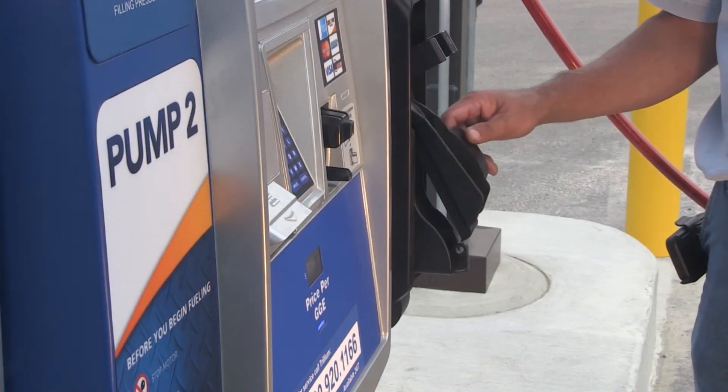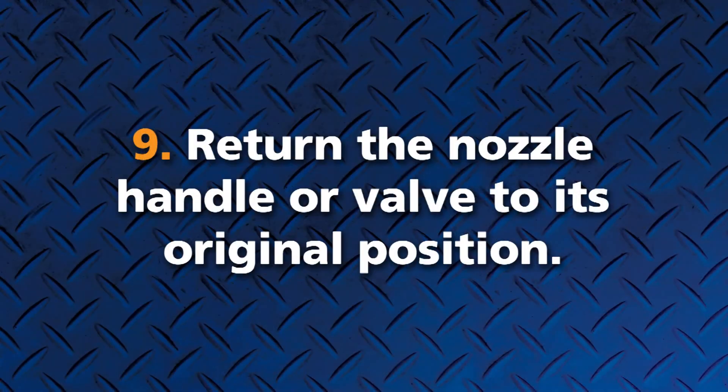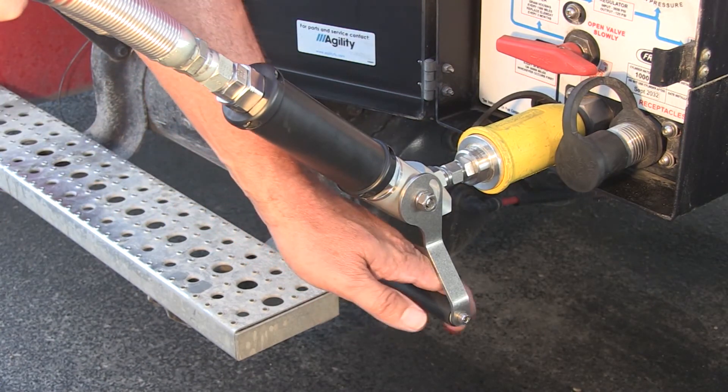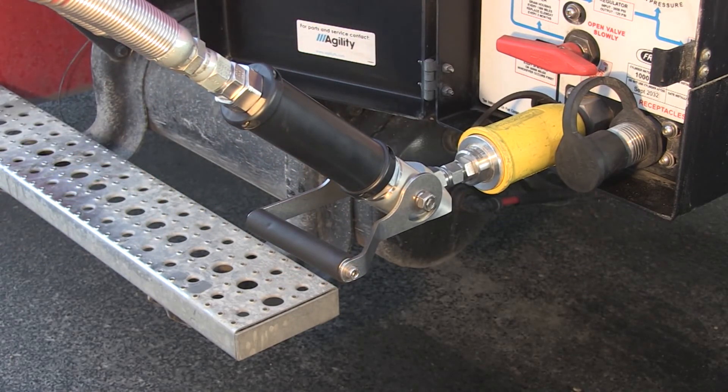Push the dispenser handle down at the end of fueling. Return the nozzle handle or valve to its original position. Now you can disconnect the nozzle from your vehicle and place it back on the dispenser.